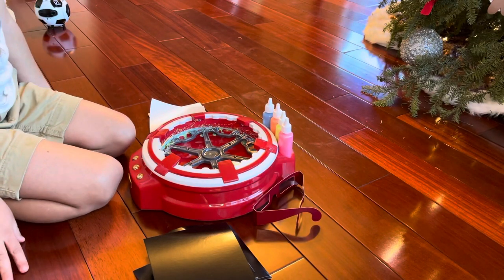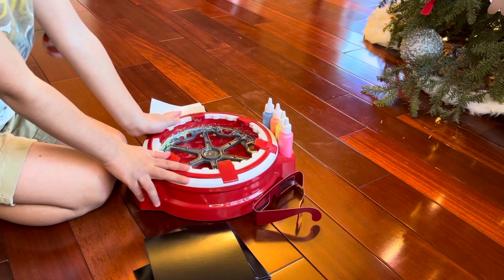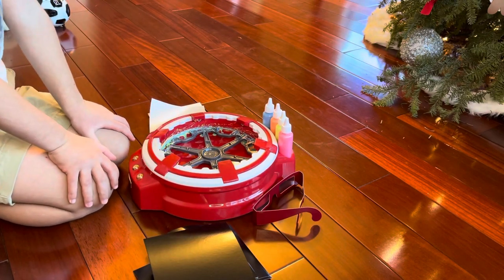Hi Playhouse Kids, welcome to Playhouse Kids. Today we are playing with this all spinny thing, so let's turn this on.